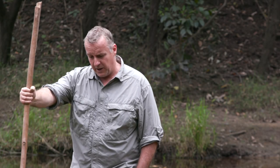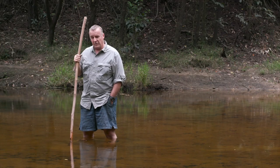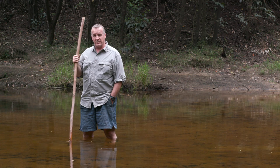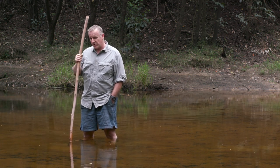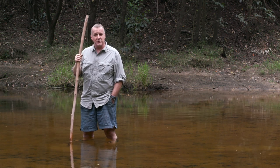I've got my stick for poking the creek bed to check for hazards and obstacles. I've got my shorts on to avoid getting my jeans wet. And normally I would give you a lecture about checking the water flow, checking for hazards, obstacles, that sort of thing.